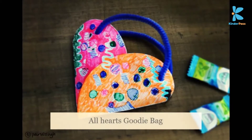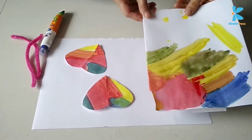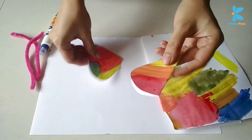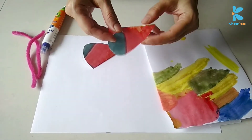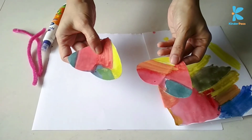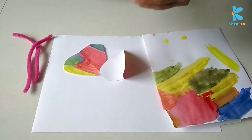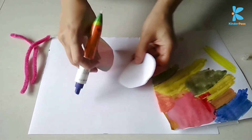Here is my balloon composition inspired from the movie Up. Our next activity is a mini goodie bag. You can use the same colored paper that we had just made and cut out two heart shapes. After you cut those two equal heart shapes, you need to join them from the ends. You can use a Fevicol stick or Fevicol to do so.